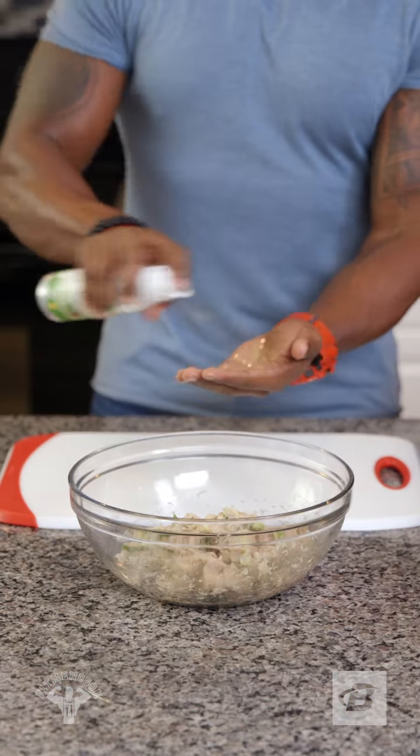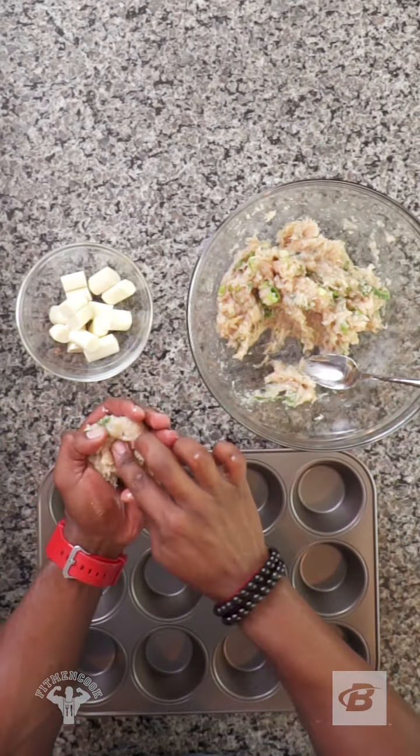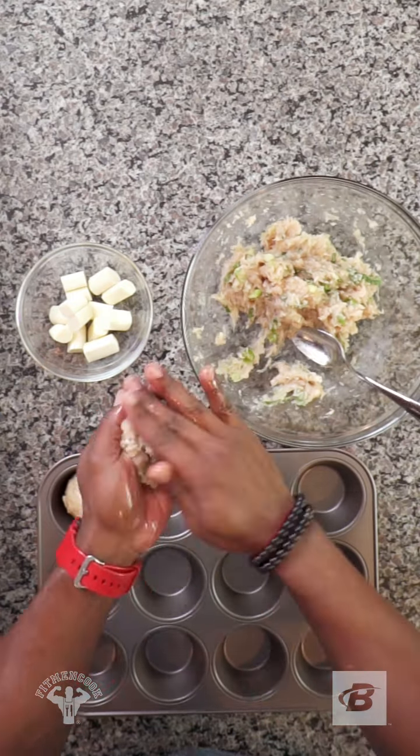Before you make the meatballs, spray your hands with a little olive oil. Grab some of the meat, then press a piece of the mozzarella into it and fold the meat around the cheese. Repeat and place the meatballs in the muffin pan.